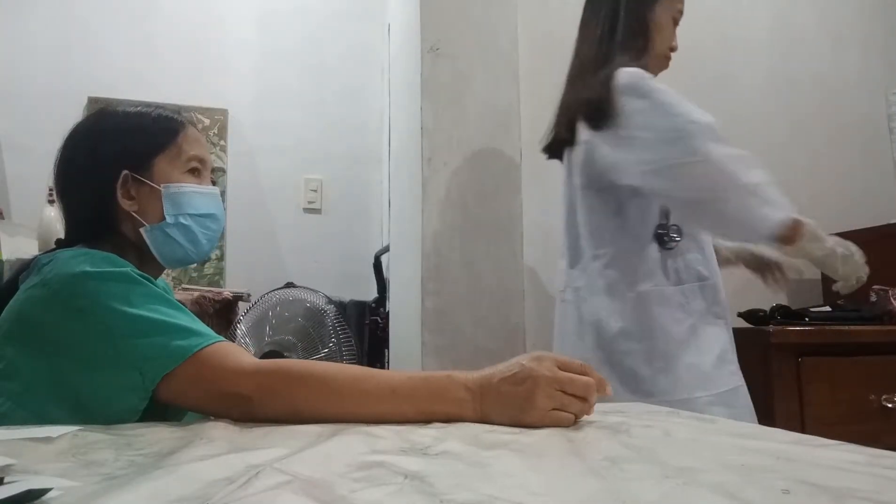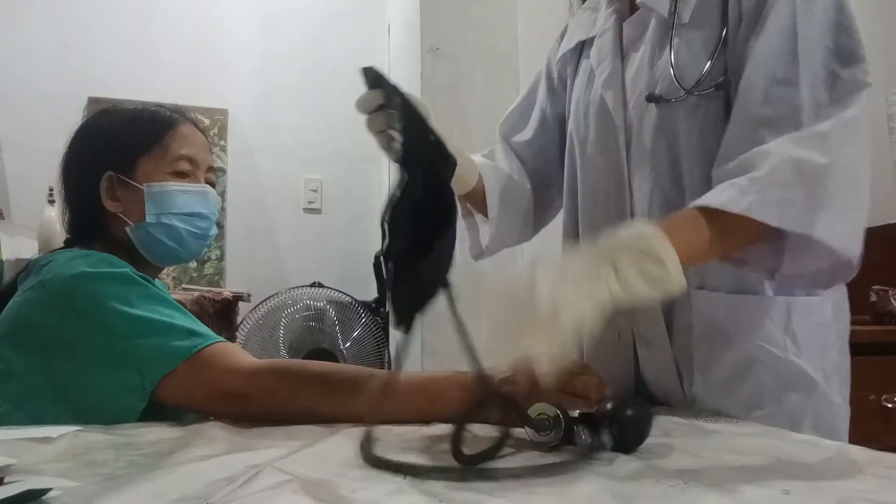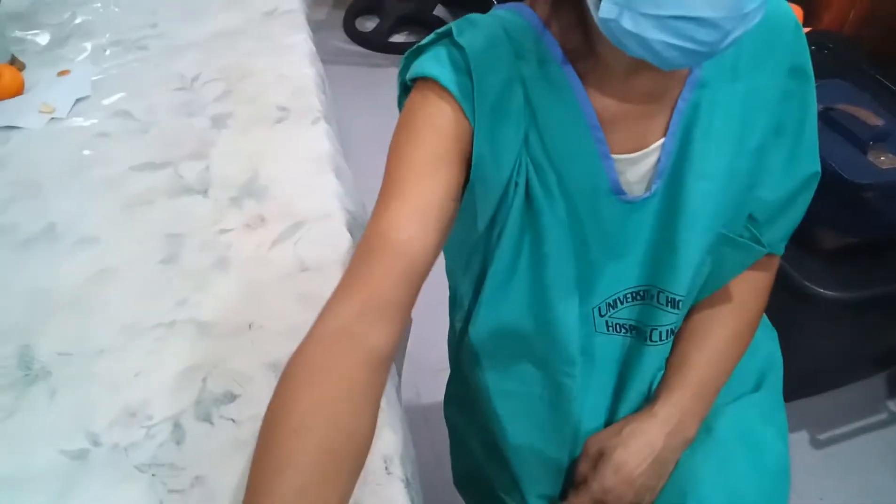Position the client comfortably in sitting position with palm upward and with the arm supported at the heart level. Slightly flex the arm. Make sure that the patient did not smoke or ingest caffeine 30 minutes prior to the test.